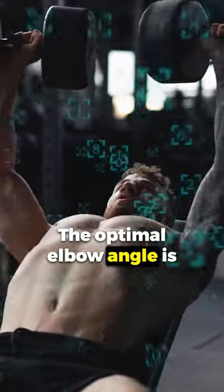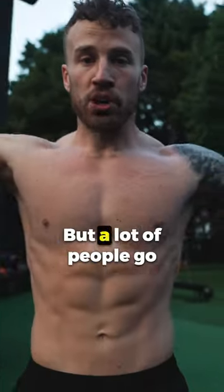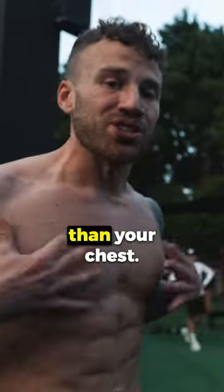The optimal elbow angle is not straight out like this, but just a little bit in because some people go all the way up. That's bad for your shoulder, but a lot of people will go too far down. Then you're gonna feel it more in your deltoid and your tricep than your chest.